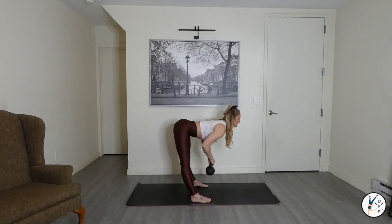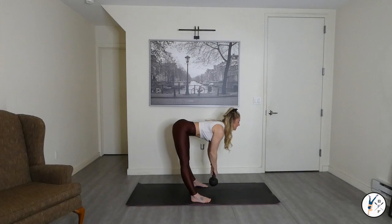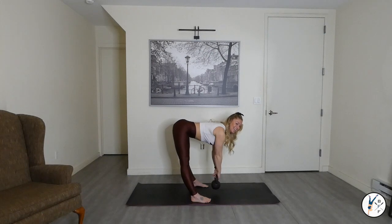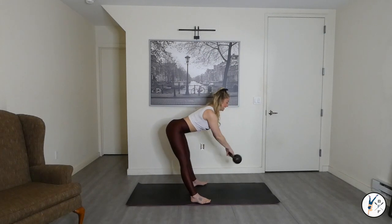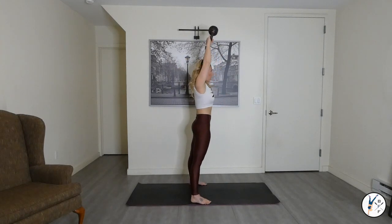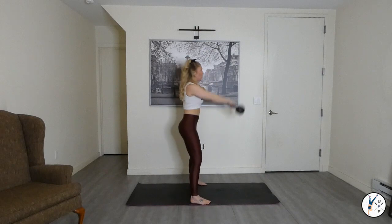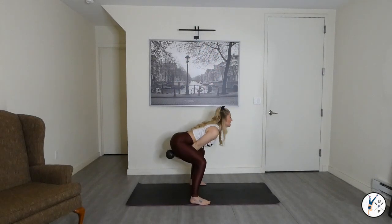We'll bend the knees and go into two-armed kettlebell swings in five, four, three, two, one. Exhale — all the way up and over the head. Squeeze the glutes.